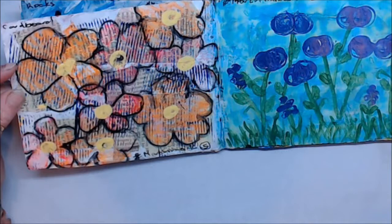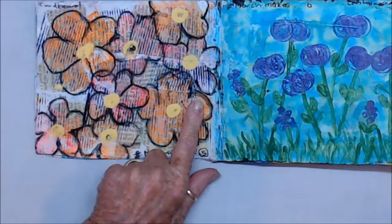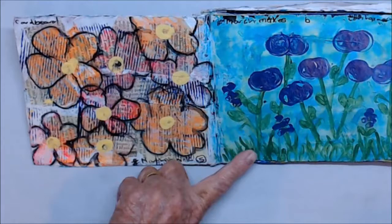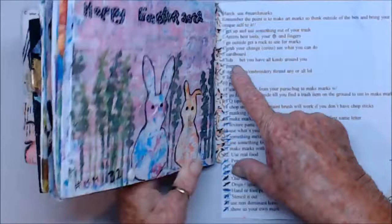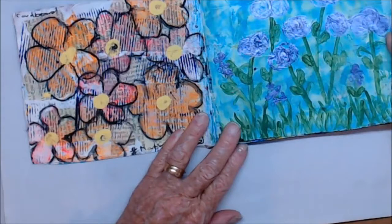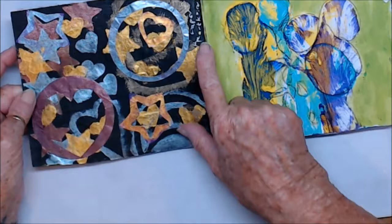Day five was Use Cardboard. And day six was Use Lids — of course, Use Lids — and I can see the shapes now.